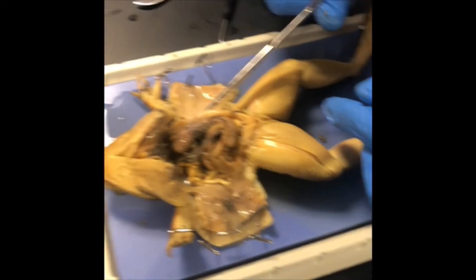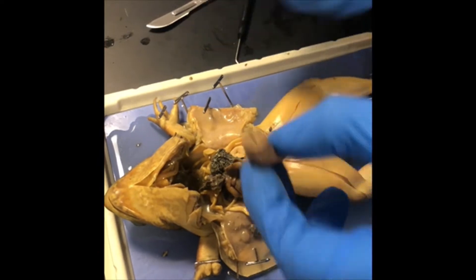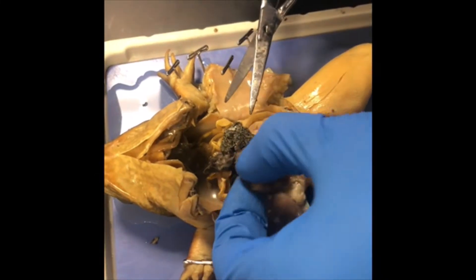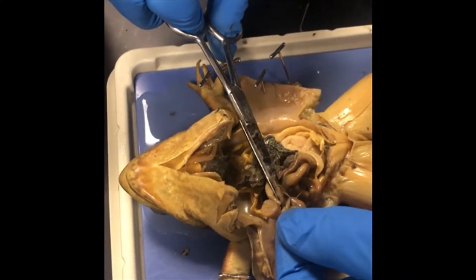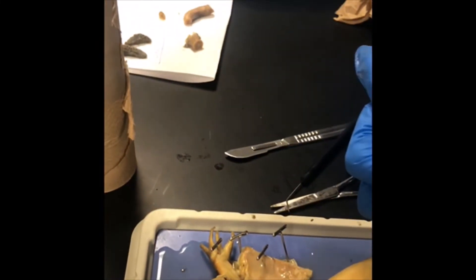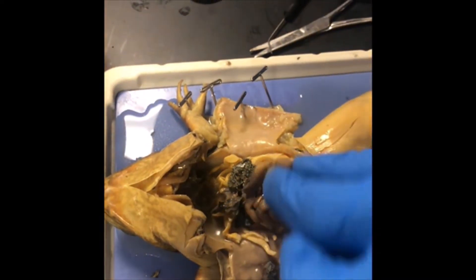Carefully use the scissors to remove the stomach and put it on your placemat. It's very difficult to distinguish the pancreas from the small intestine and the stomach. Carefully use your scissors to remove the pancreas and put it on your placemat. Underneath the stomach, right in there, is the pancreas — I got most of it off, so that will be good enough.